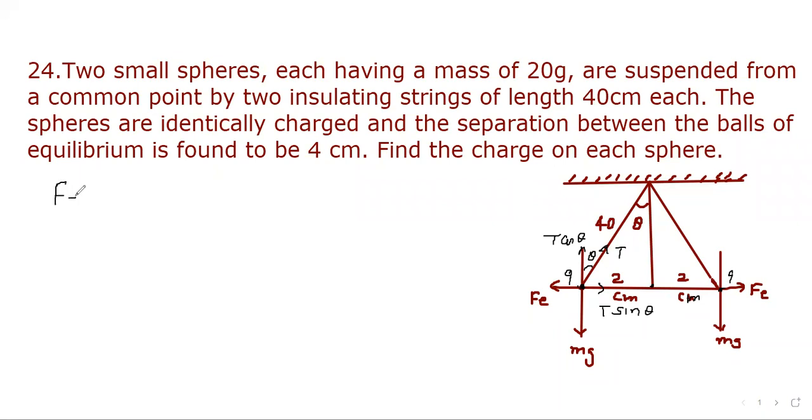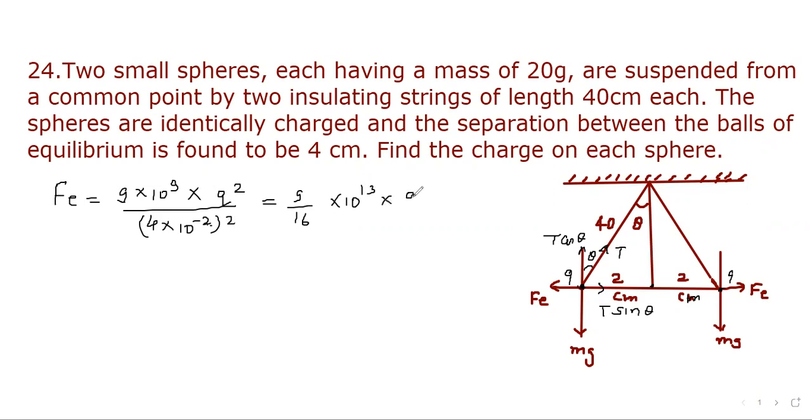Fe will be equal to, using Coulomb's law, 9 × 10⁹ times Q squared divided by the separation squared. The separation is 4 cm, so it is (4 × 10⁻²)². This gives 9/16 × 10¹³ times Q². Let's call this equation 1.